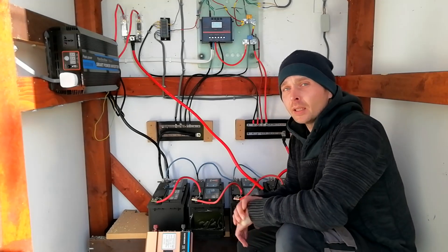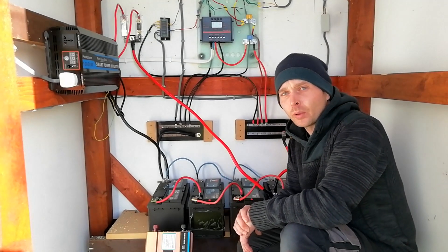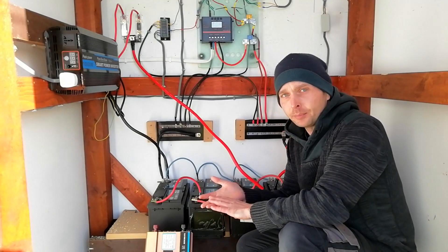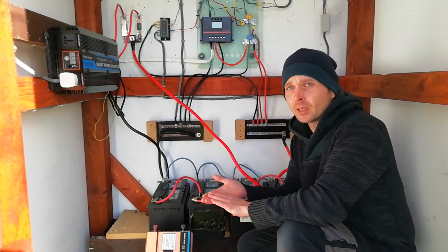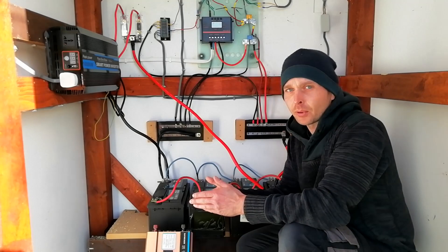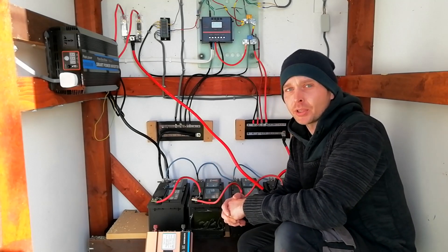The final component is the wiring to do all that, and that's probably the most important part. If your wiring is too small, it's going to heat up and potentially be a fire risk. If it's too big, it's not a problem — it will be suitable for adding to your system as you grow.